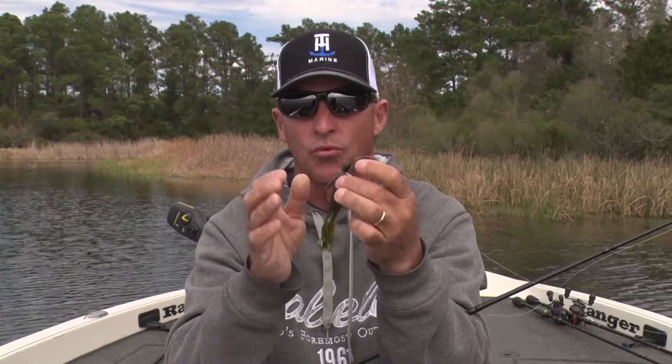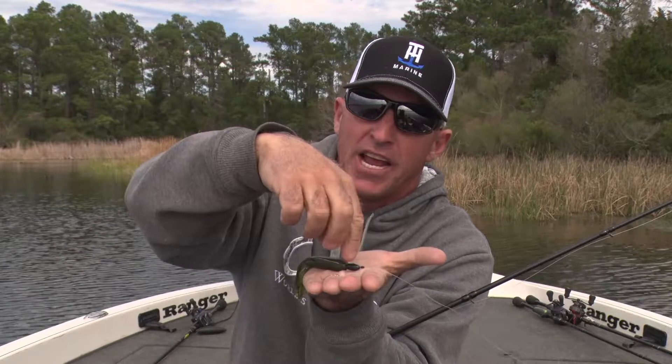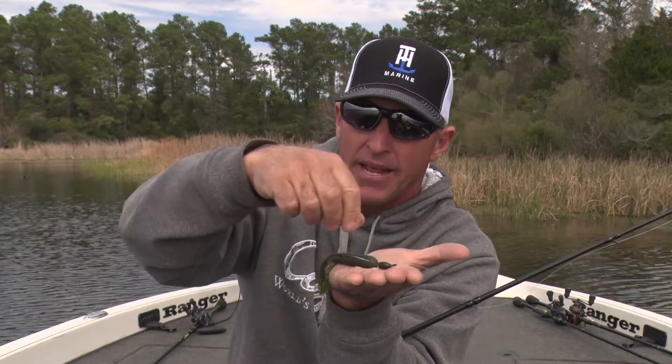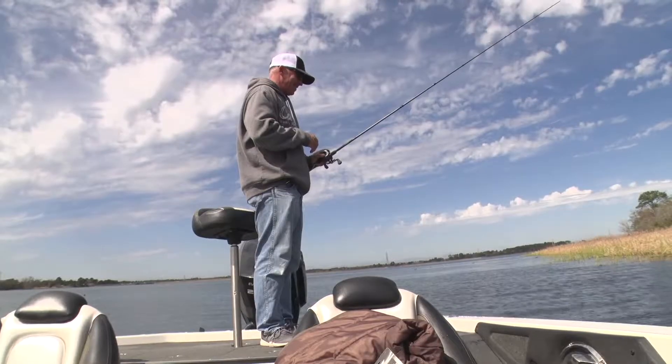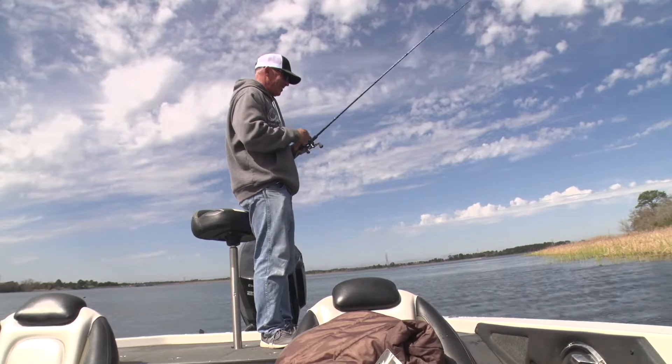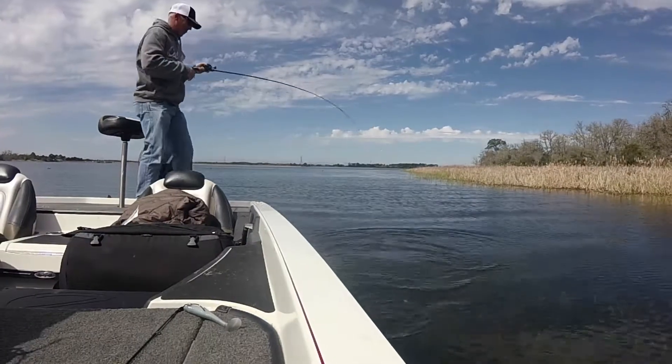The reason I love this bait is when you're fishing it, you put it on a bed and just barely shake it. The weight is going to keep the bait there and the tentacles will just flare up. You barely move the bait and that fish notices it moved — whether you're just pitching or actually working one you can see.